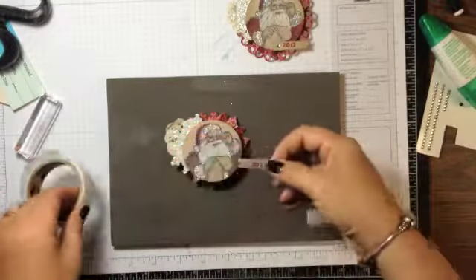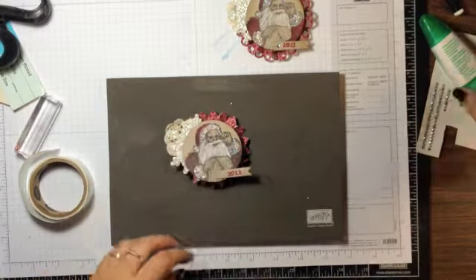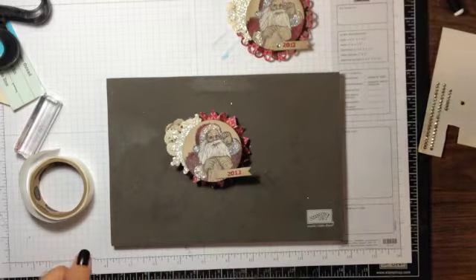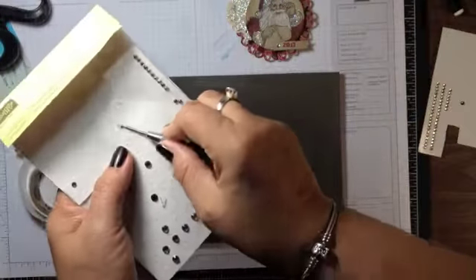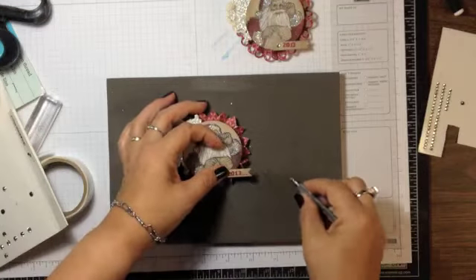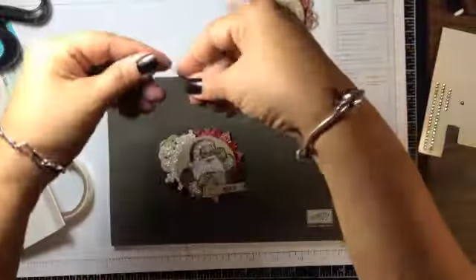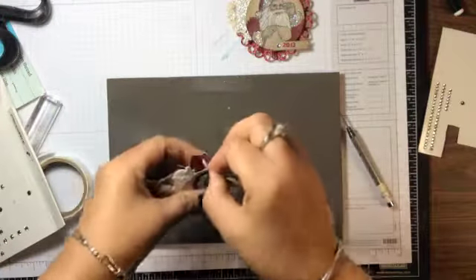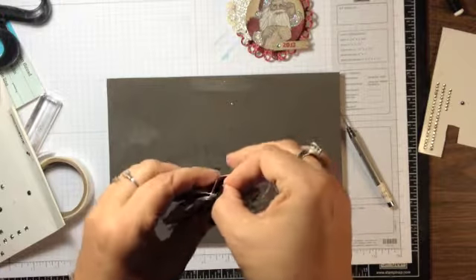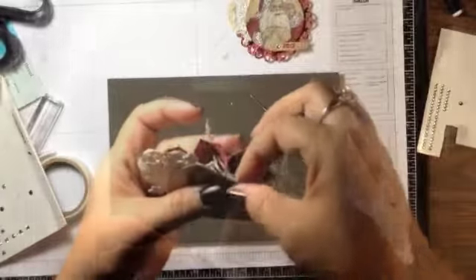To make the date stand out a little bit, I use a rhinestone and put it right there. Then you need about 12 inches of linen thread — double it and thread it through that hole. I made the hole a little bit larger which made it easier.